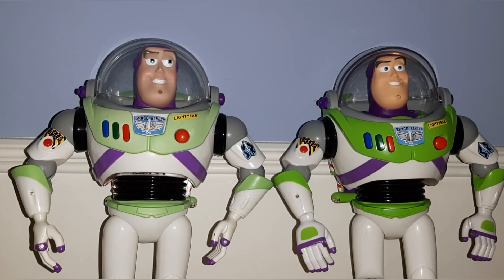Hi everyone, Hayden from Little Green Alien right here. I have two Buzz Lightyears — on the left I have an unmodified Disney Store one, and on the right I have a modified one that came from JC Penney. The JC Penney one and the Disney Store one are pretty much the same. The JC Penney one has the Toy Story Collection head, and the Disney Store one has the regular Disney Store head. I think the Toy Story Collection heads look a lot better than the Disney Store ones — that's just my opinion though.